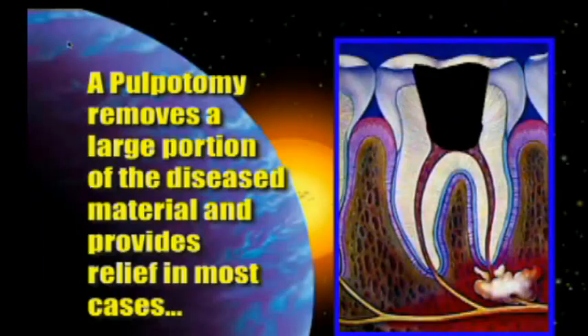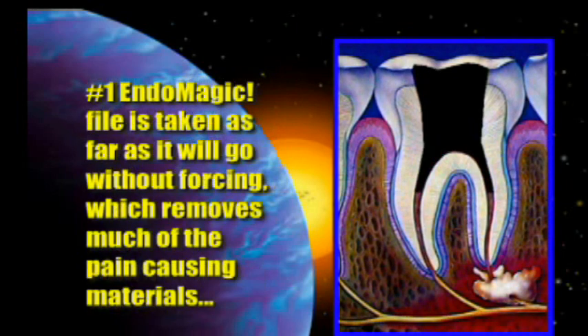It would take another minute to make my access opening and remove the material from the pulp chamber. In the last two or three minutes I could go in, put a cotton pellet in, put my temporary in place, and be done. If I have a little more time, I'll take the number one Endo Magic file down into each one of the canals — or at least the distal canal on the lower, the palatal canal on an upper. The more necrotic or irritated material I can get out of the tooth, the better the patient's going to feel. I'll use 10, maybe 12–15 seconds with the rotary number one Endo Magic into each canal.